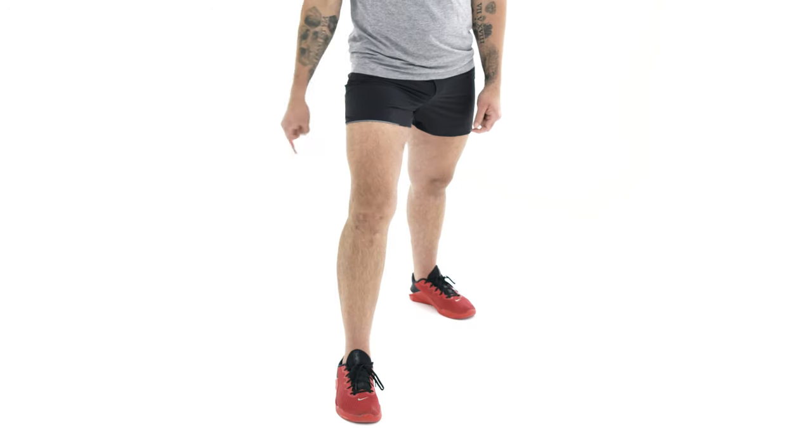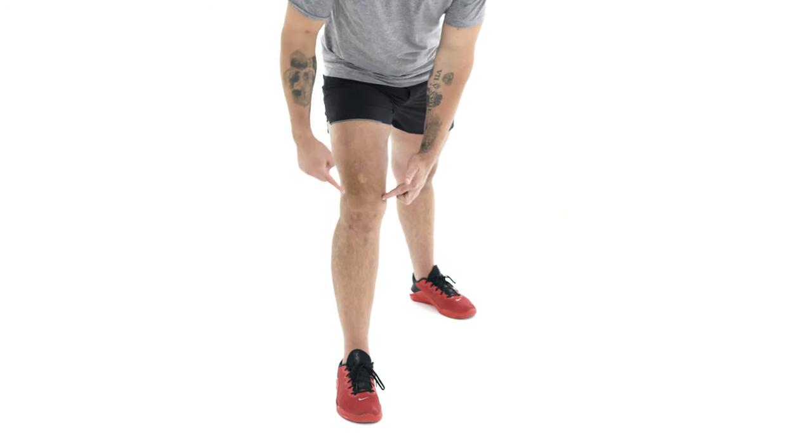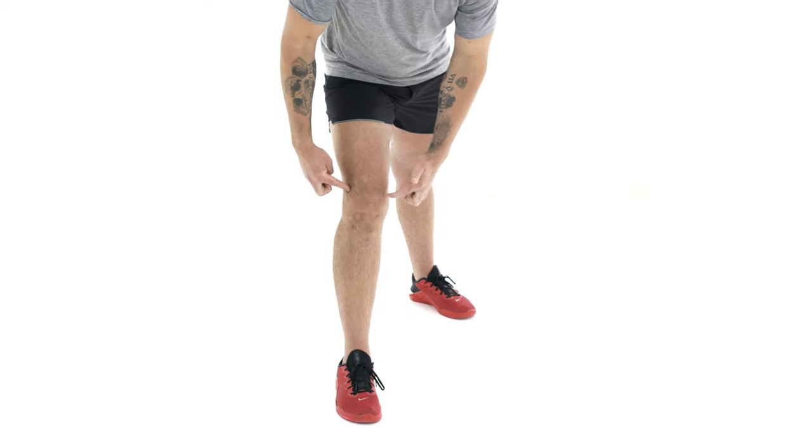Do you see these scars right here? I've had five knee surgeries in my life and four on this knee alone, and I've had to figure out how I can work out with knee pain. I'm going to show you my favorite exercise to help you fix that in this video.